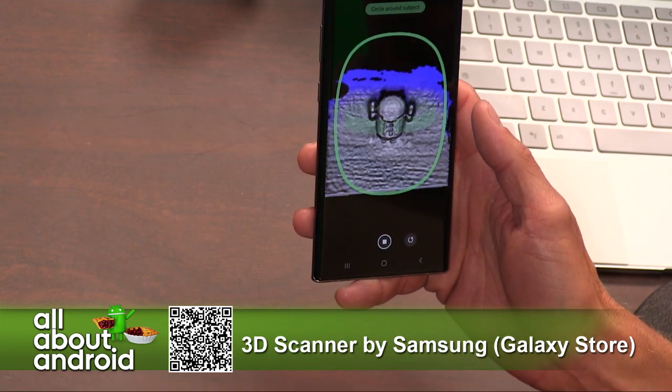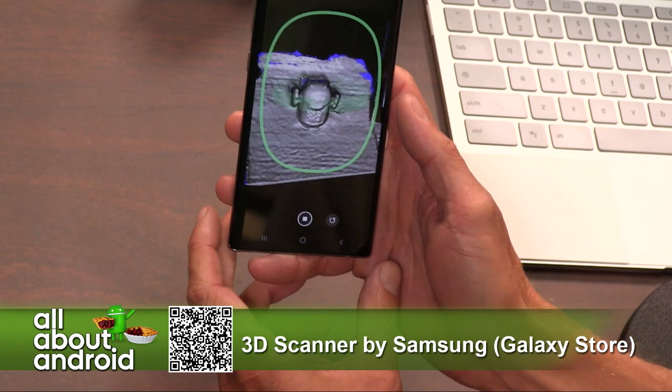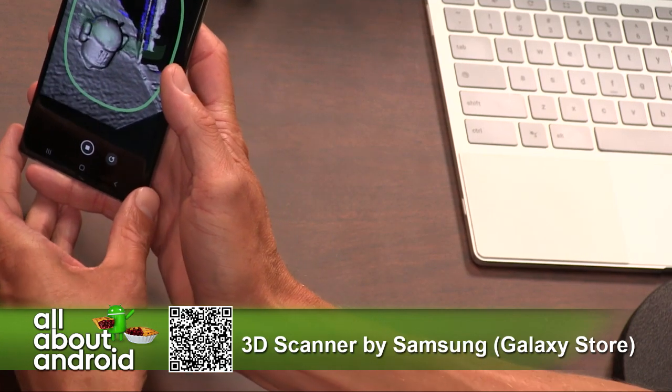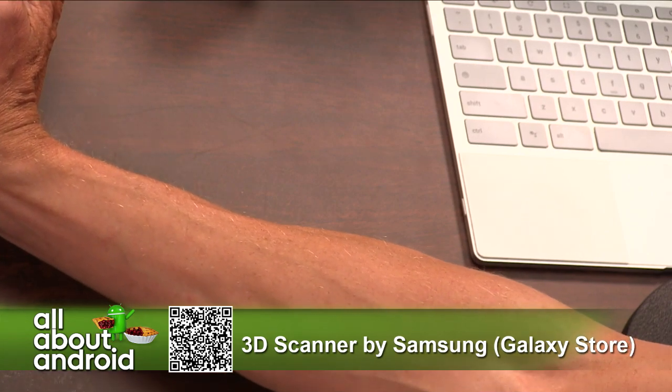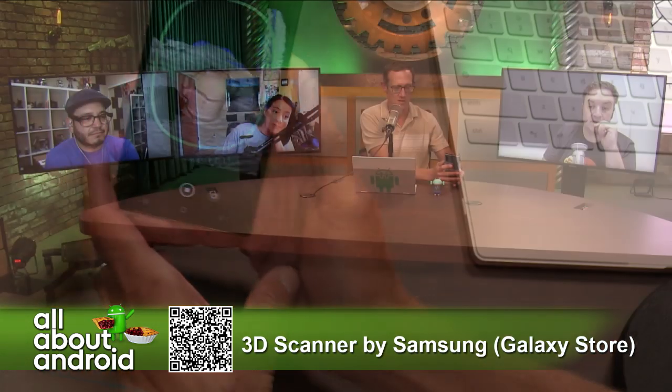It says ready to scan. I'll go ahead and hit that, and I get the view. Now what I have to do is kind of rotate around the object — this is where it's going to probably fall outside of the view, and I apologize, but I'll bring it back in and talk through it. You're supposed to rotate around the object entirely, or as much as you can. You don't have to go entirely around to the back, but I'm going to go to the side.